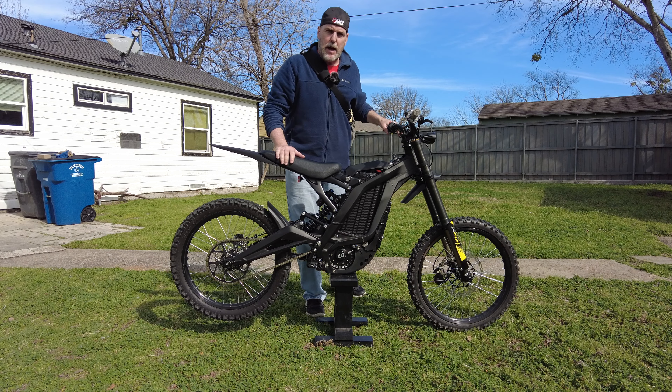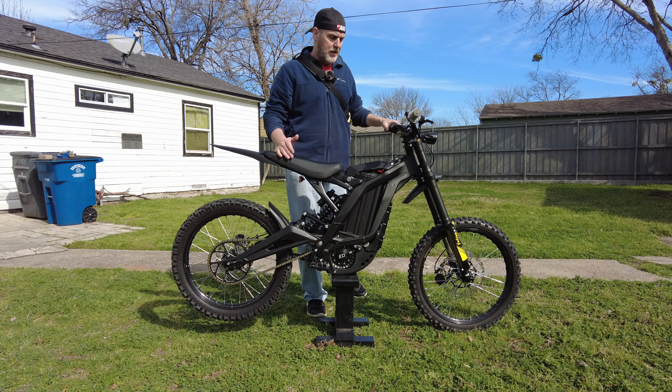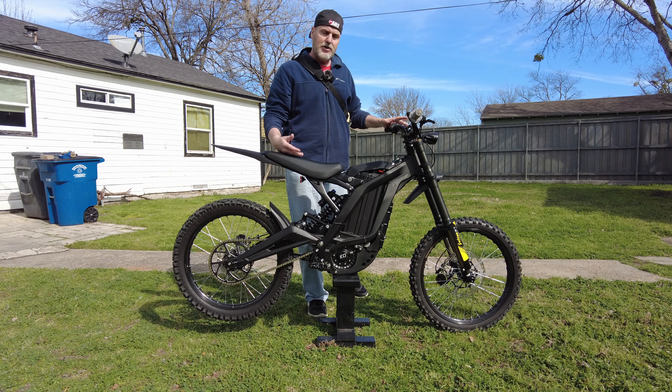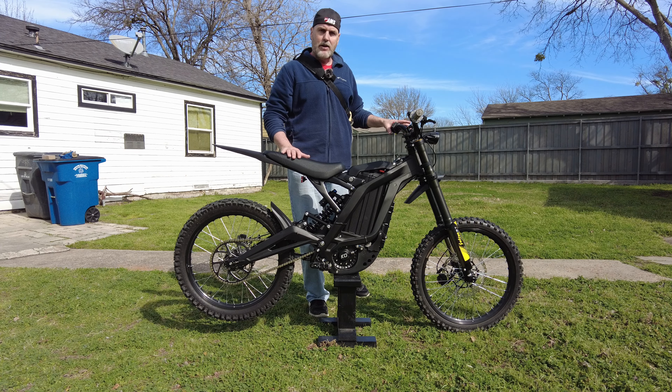Hey, Brian here today. I'm out riding my Surron today because it is a pretty day. I had to go run some errands, and of course I took my Surron e-bike to run my errands to save gas on my car. That's a big advantage of having an electric bike and riding it around.